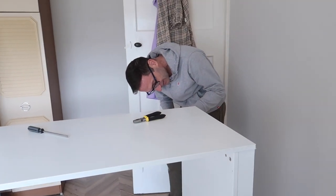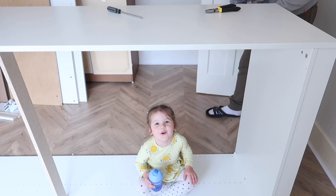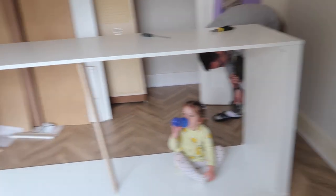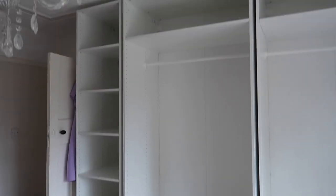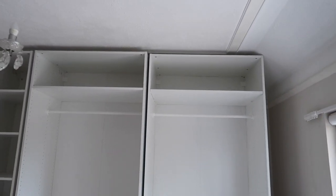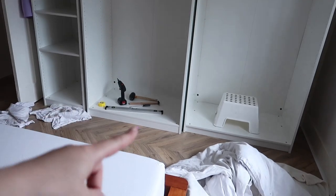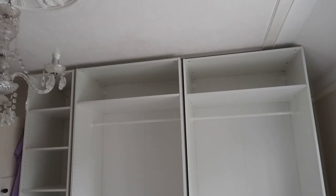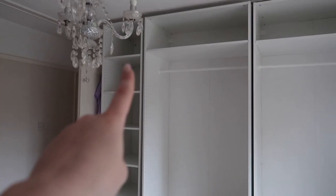Imagine if we'd paid someone to put it together! This is going to take us a while but we need to sleep tonight. It is where we are currently at - you can see it's just a few centimetres from the ceiling. We messed up with the alignment line and we're going to fix that tomorrow. Doors are still to go on tomorrow because we're tired - we just had dinner.